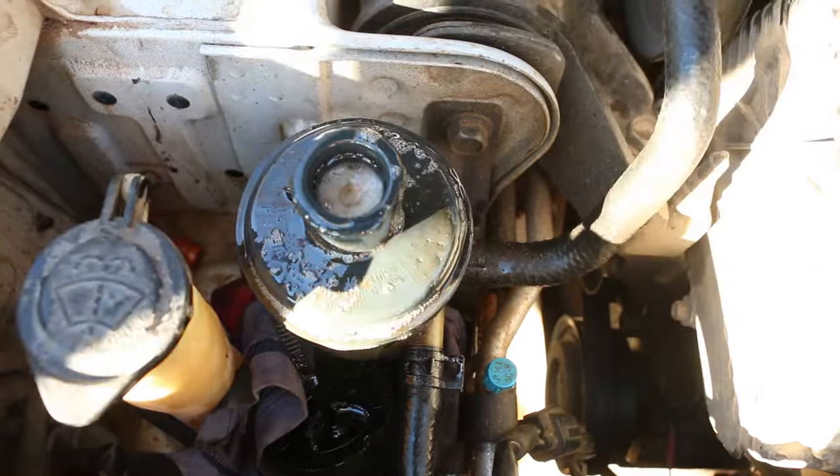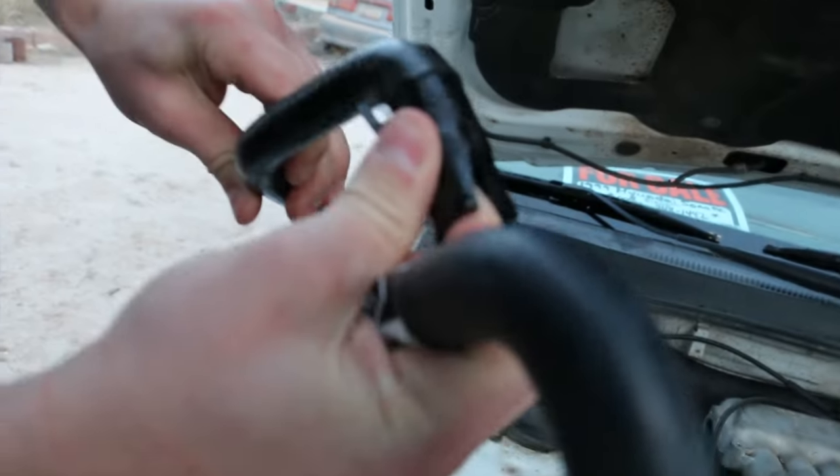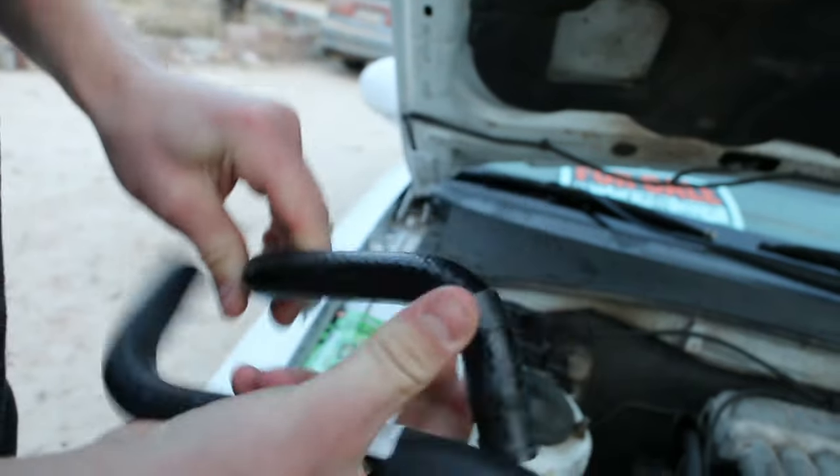I have a lot of foam and bubbles coming out of my power steering pump reservoir. I have a crack in my low pressure side hose, and this is how I'm going to replace it.